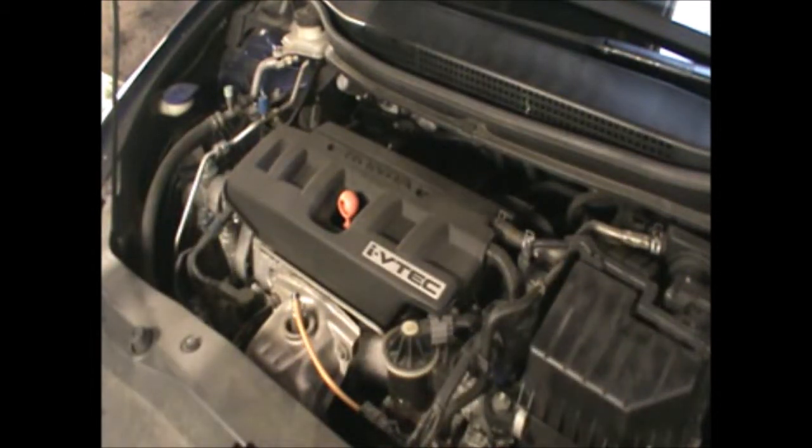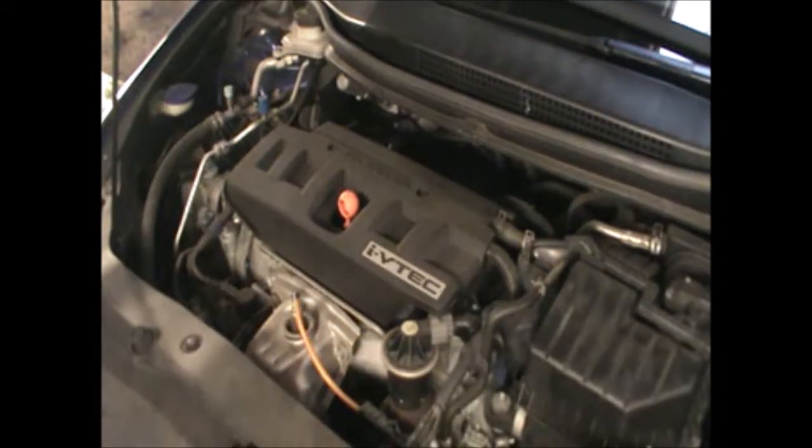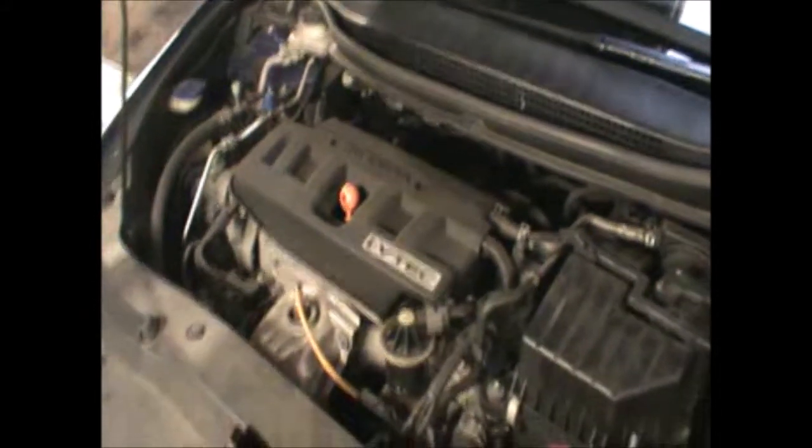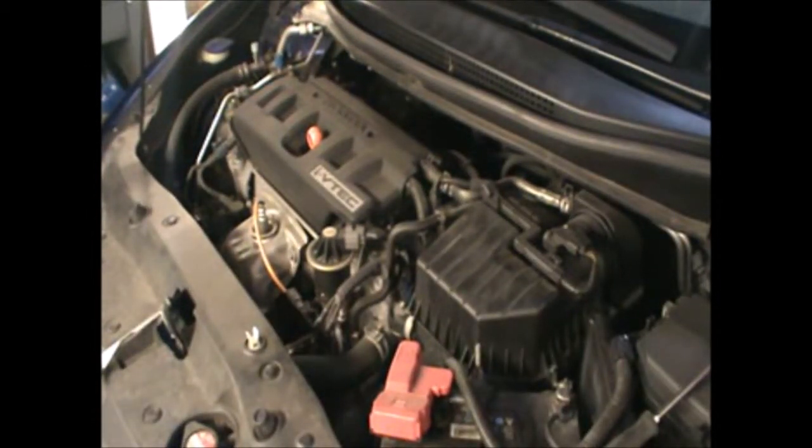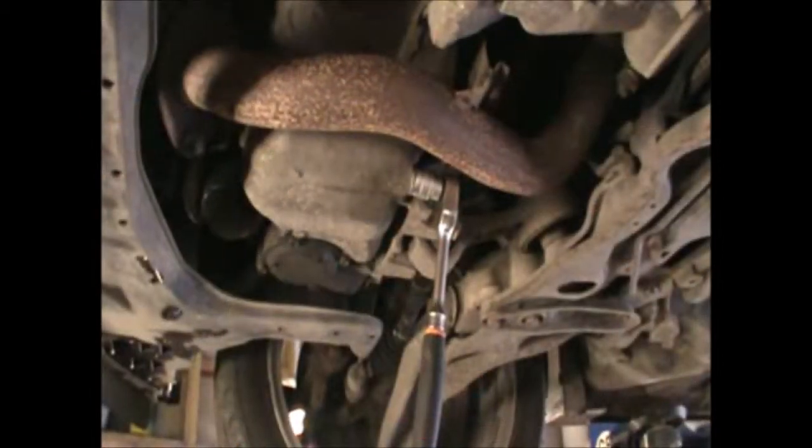I'm just going to leave them open but where they belong. Now I'm going to get the car up and we're going to tackle the oil filter from underneath and also drain the oil.